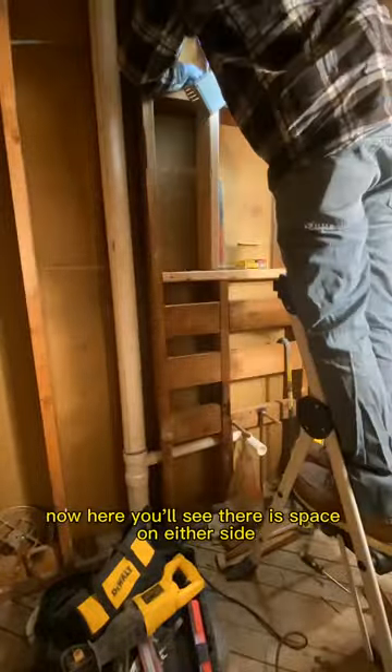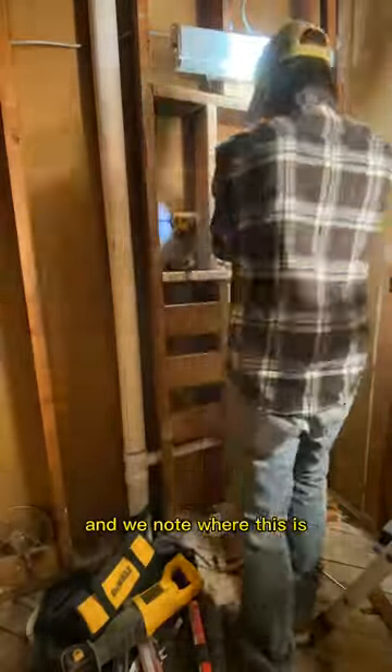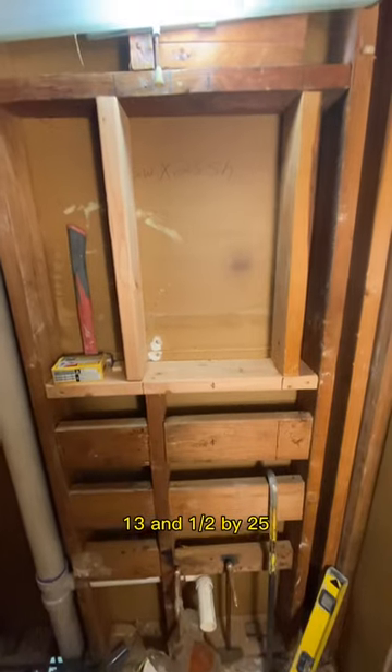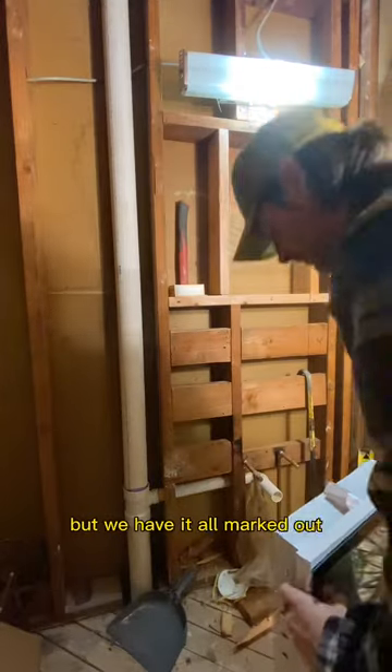There is space on either side — that's fine. We take a picture and note where this is so when we do the sheetrock over it, we can go back and cut it out at a later point. Now we measure and make sure it's exactly 13 and a half by 25. This medicine chest is on the narrow side, which is fine, but we have it all marked out.